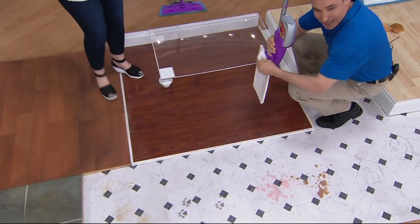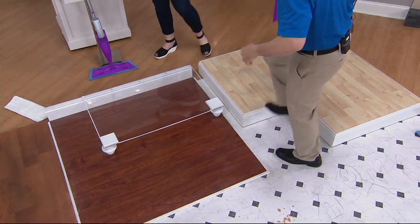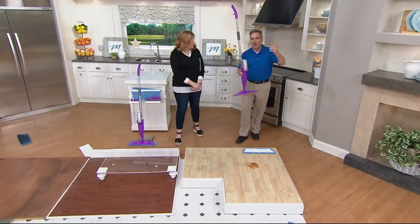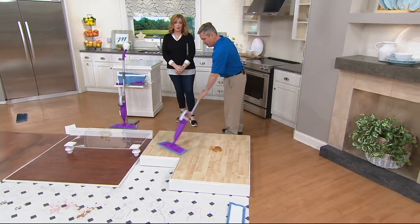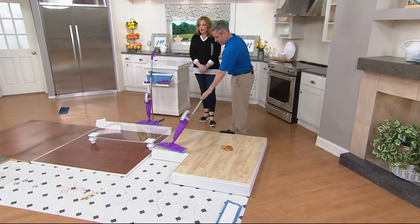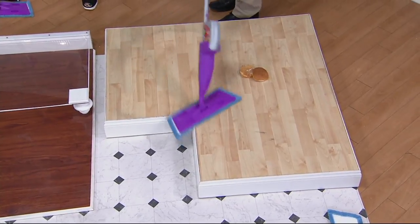Just like our cleaning pad, the dusting pad comes right off and goes right into the wash. You use it time and time again — no more expensive replaceable mop heads. You're not hauling around buckets of water. Have you ever woken up in the morning and said, 'I can't wait to get on my hands and knees and scrub the floor?' Never. And you never have to again. That's why nobody wants to do this chore — we eliminate that fight in the house by offering you a seven-piece system that can take care of every mess.